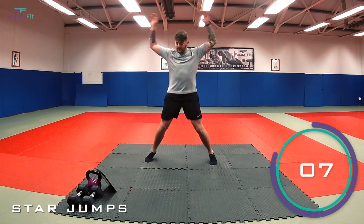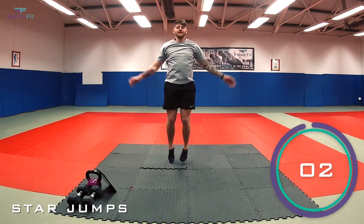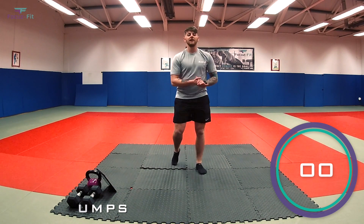Last 10. Go on, let's get them. Last few reps, in four, three, two, one — and relax.